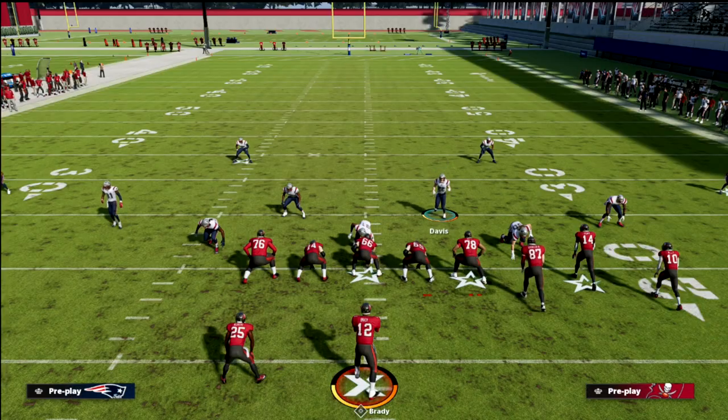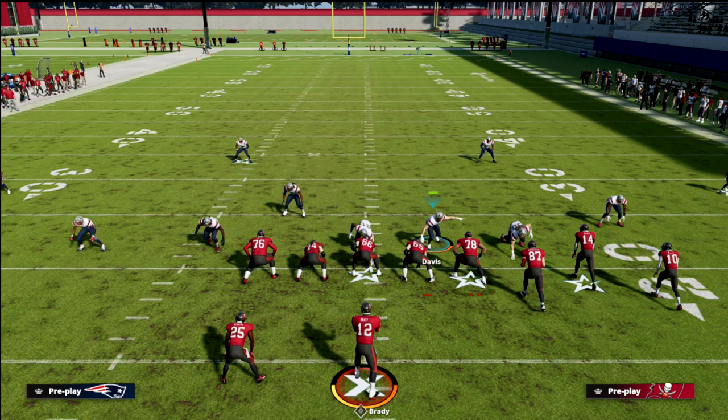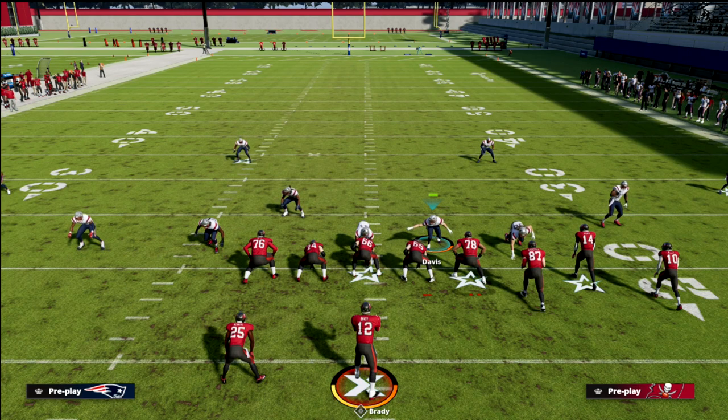Add this to your arsenal especially against bunch and you're going to have a lot of success. Thanks for watching. If you want to get our Patreon, there's a link in the description below to sign up — only $10 and it gets you access to everything we have in Madden 22. Thanks for watching.